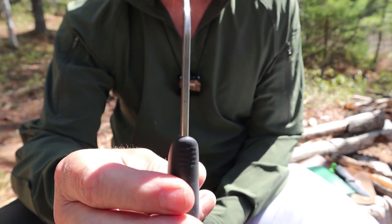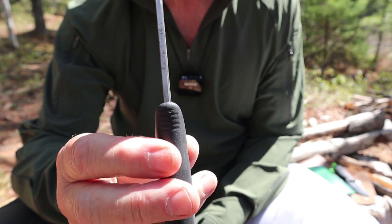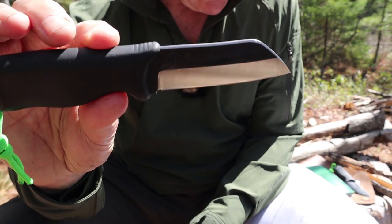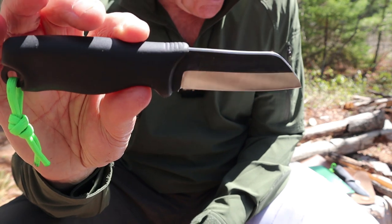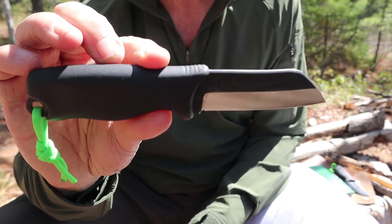Blade thickness: 0.128 of an inch, which is 3.25 millimeters. Edge angle is 23 degrees. The steel is familiar to the other knives: 80 CR V2, hardened to 59 on the Rockwell scale. These are made in Finland, like the other knives.